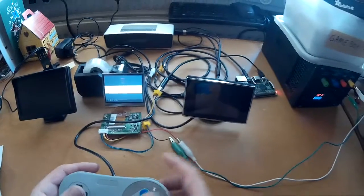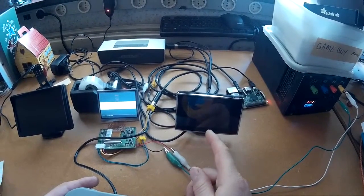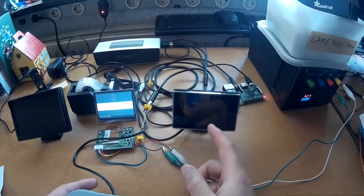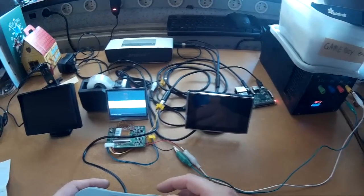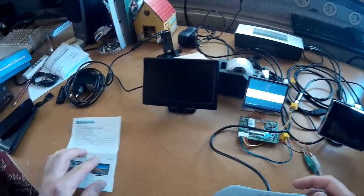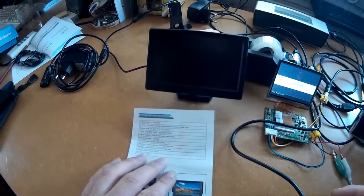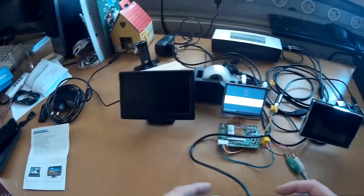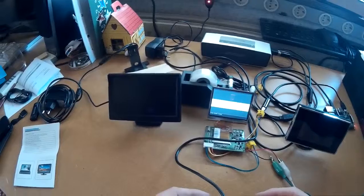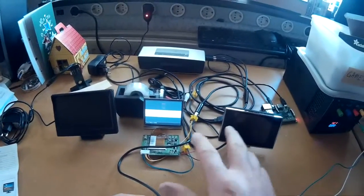This one is also from China, same resolution — 3.5 inch at 320x240 pixels. And this one is a 5 inch screen which has a resolution of 800x480, which is looking a lot better. It's much better than those two.